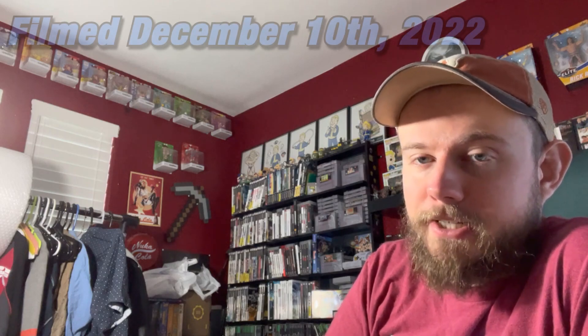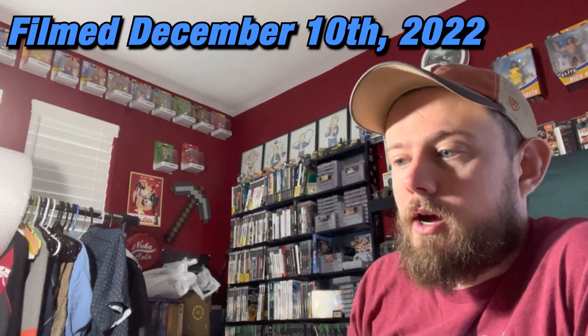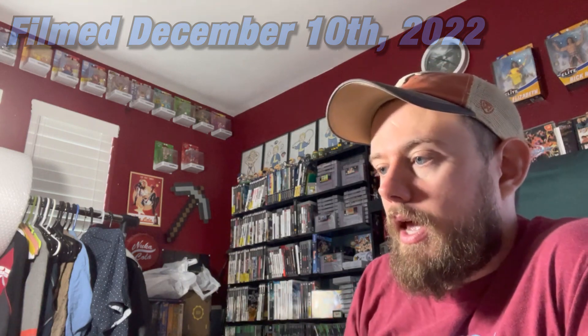Hey folks, what's up, Lex here and I've got another haul video for you — it's going to be a quick one. I went to Goodwill and I've been finding a lot of good stuff there lately. Nothing super crazy here, but just a lot of solid pickups. I was trying to be selective because things have been kind of slower, and I want to make sure that what I'm sourcing I can get a decent margin on.